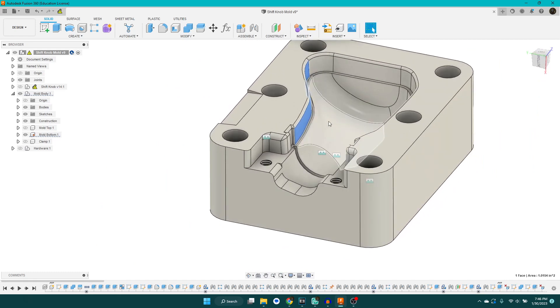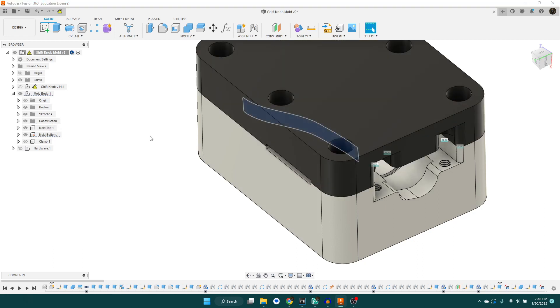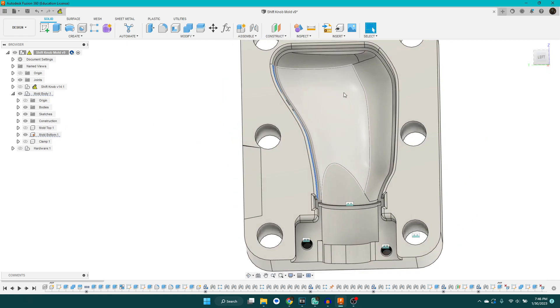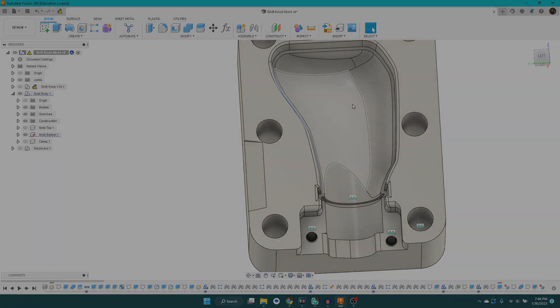The last thing you really want to pay attention to and add a few of are release features or ejectors. On this one I only added one — this little edge that allows you to get a tool in there more easily without damaging the mold and pry things apart. I should have added more. One other thing you could add is a threaded hole in the bottom, then thread a screw into that before you cast it, and when it's done you can tighten that screw and pop the part out really easily, with just a little bit of post-processing work to remove any marks it leaves behind.